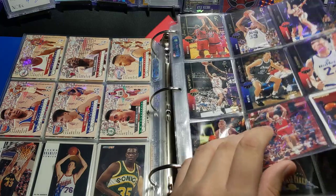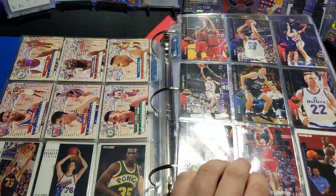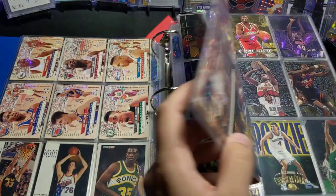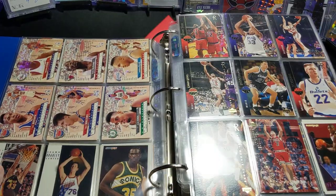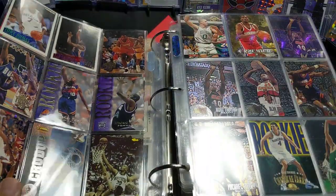I think I should get a larger binder, because I'm going to keep adding to here and it's just not going to close. Also, you want to take care of your cards, because when you close this thing, sometimes if you're not careful, it bends the first cards on the front.